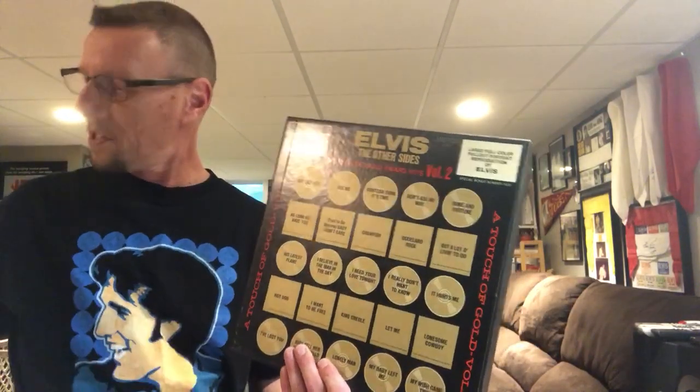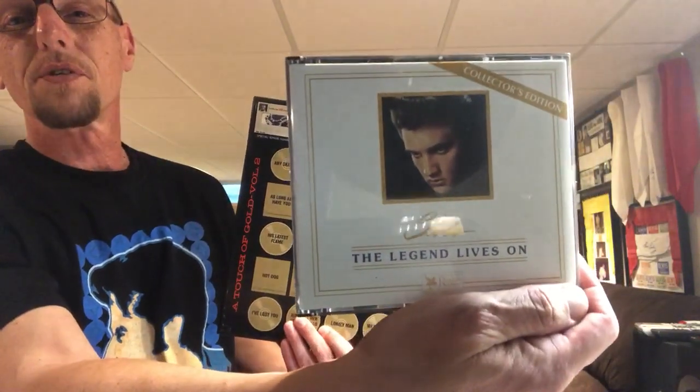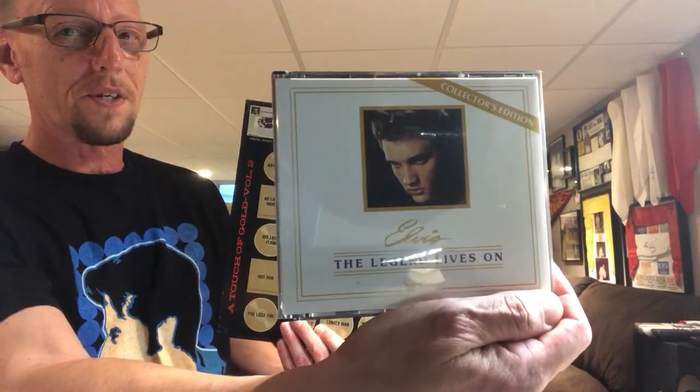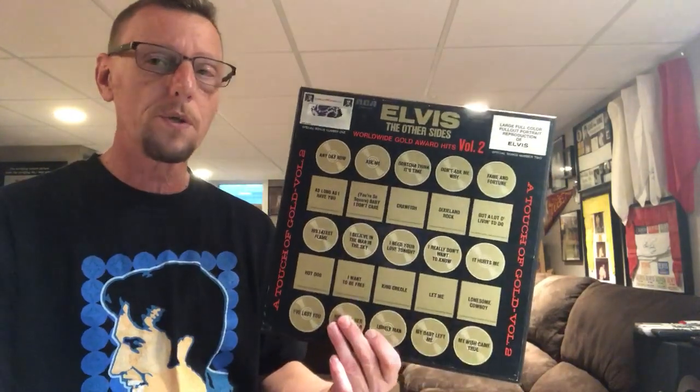I'm going to tease the next video — this is another item I've been listening to quite often. This is Elvis: 'Legend Lives On,' a Reader's Digest four-CD set, and we'll talk about it next time. All right everybody, I appreciate you watching this video. You can leave a comment, leave a like, and subscribe if you haven't already. Hope everybody's doing okay, staying safe, and as always — be good to yourselves, good to each other. Take care.